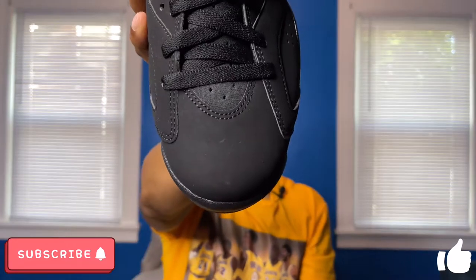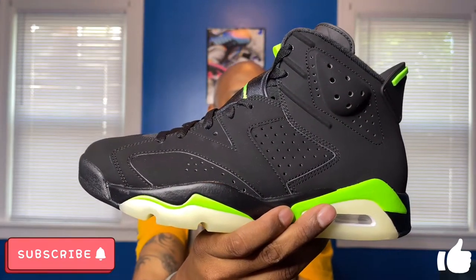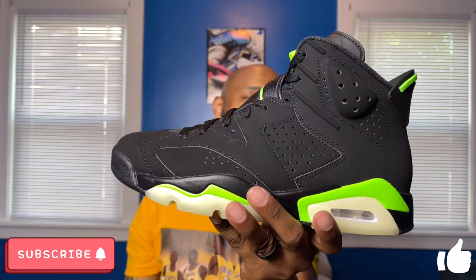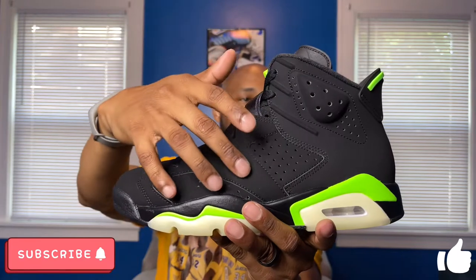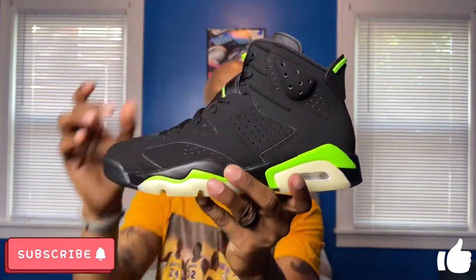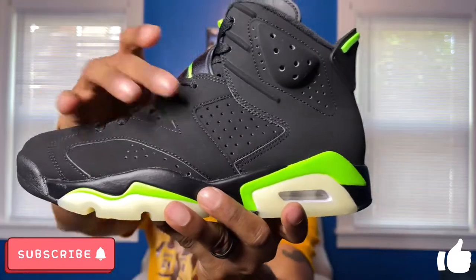Starting at the toe box — pretty standard rounded toe box in black, I believe that's Dura-Buck, it is not nubuck and it's not suede. Moving on to the lateral side, it's a pretty simple all-black upper. One thing most people are learning is that there is a hidden '23' — or an 'MJ' depending on how you look at it — on the lateral side, with the '2' up top and the '3' down below where the panels separate. The holes on the lateral side don't have any reflective material inside them, which is a little different from typical Jordan 6s.